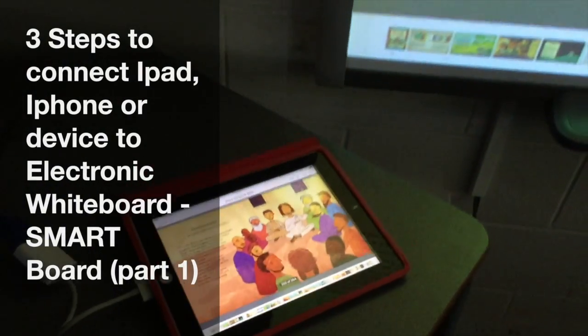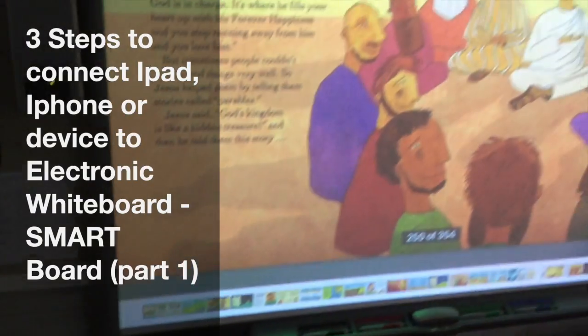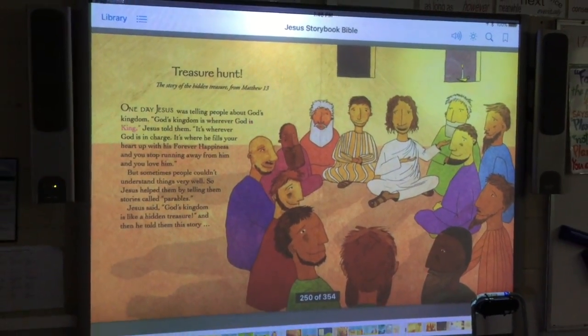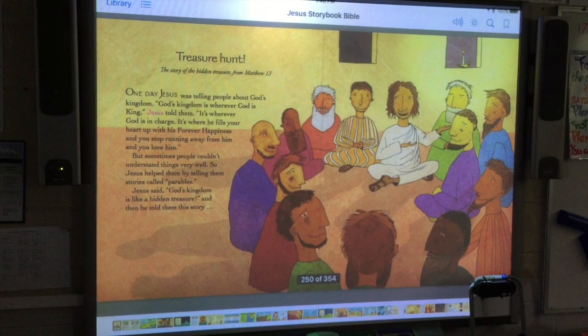Did you know that it's pretty simple to connect your iPad and your iPhone up to an electronic whiteboard? In this clip, part one, I'm going to show you three simple steps to do this.